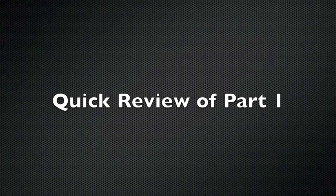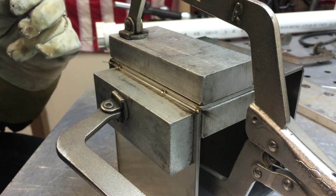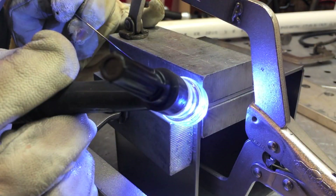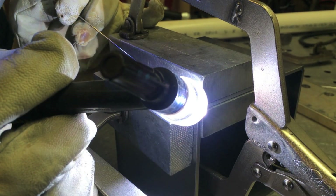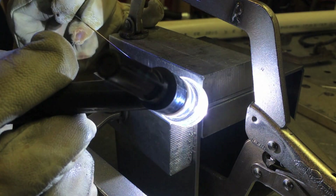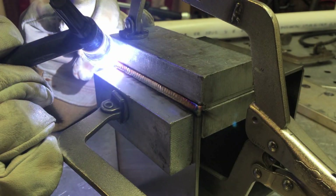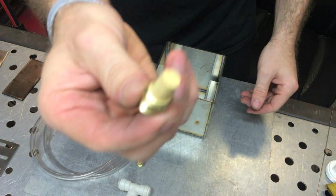Very quick review of part one. We talked about using aluminum chill blocks for TIG welding stainless steel sheet metal — how it prevents distortion and really improves the color by drawing heat out of the part very quickly. It lets this number 12 Furek cup do its job really well, and you come out with a stainless steel weld that's almost discoloration-free. The combination of the cup and the chill bars has a great effect.